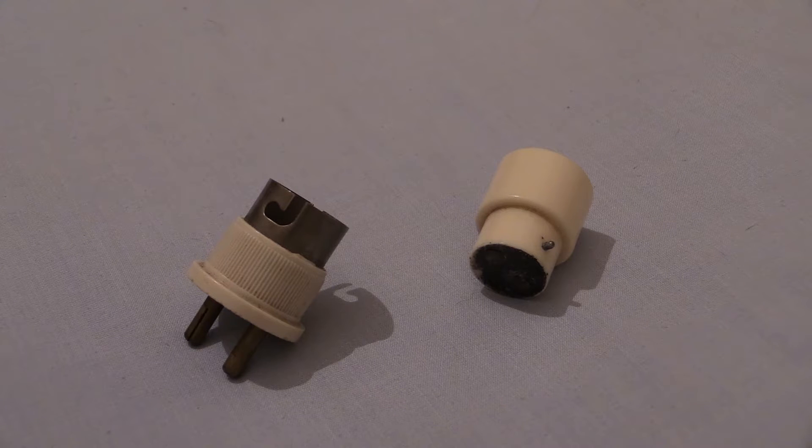Here we are, you've tuned in for yet another plugs video on Wayne's Electrical. In this video we're going to be discussing bayonet cap adapters. We've got a couple there in front of the camera, and other brands were available - they might have even been available in brown and other colours.